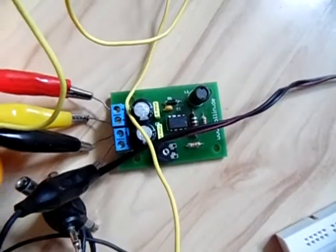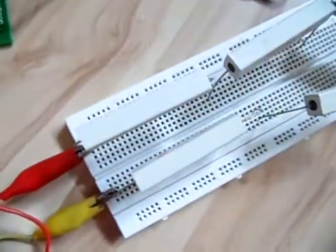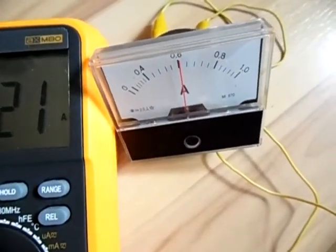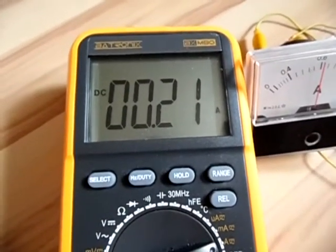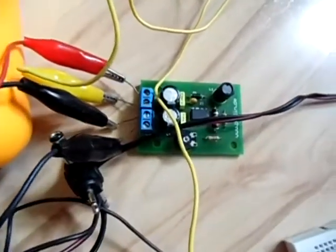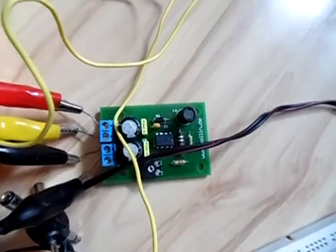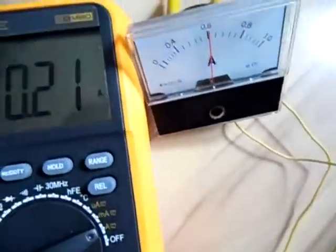Now I have the DC-DC converter module connected to my load — 5 ohms with high-power resistors — and on the output it's putting out around 0.6 amps. As you can see the input current is much lower: 210 milliamps on the input and 0.6 amps on the output. This is why a switch-mode power supply is very efficient — it doesn't produce much heat because it works with a coil and not like a resistor.